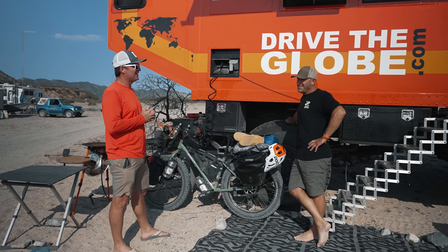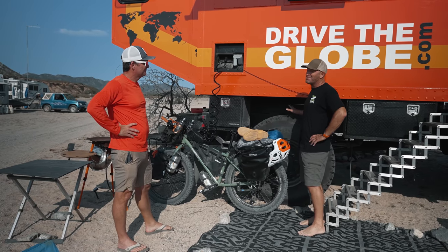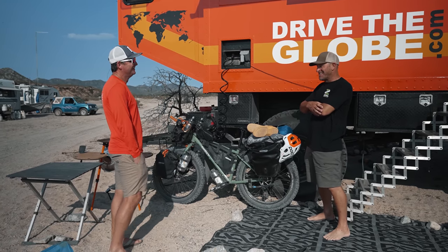My favorite video is probably the one where you actually did get this thing stuck. Yeah, last winter. And people ask all the time — you can't possibly get this thing stuck. Well, you know what, you try hard enough you can, and if you do, it's a long process to get it out.